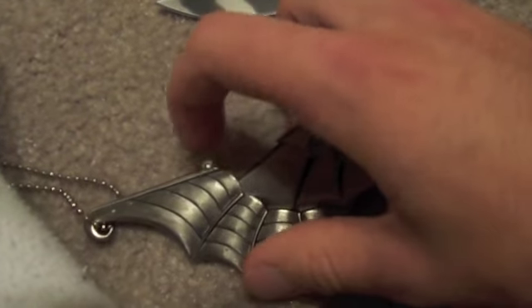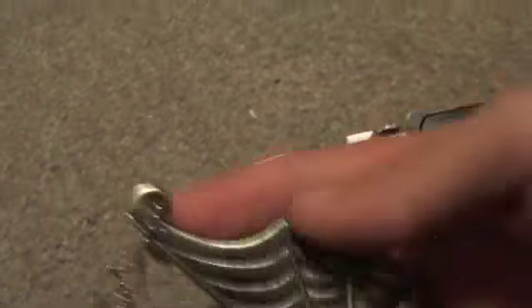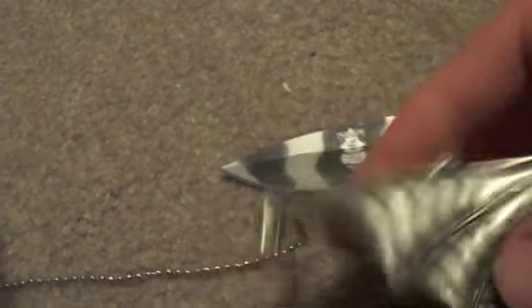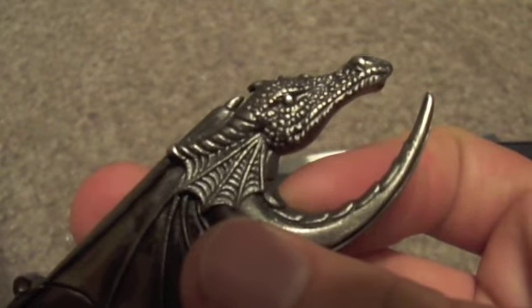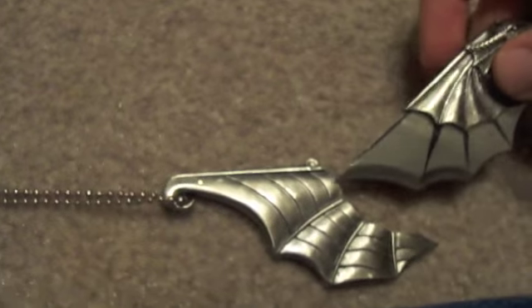It's held together by screws — one, two, three — and it's got one up top, that's it right there. Anyway, the end of it, the tip of the wing, is curled around so it will stay on the chain, but it's very well done as far as the scales and all that go. I'm using my foot as a third hand if you will.